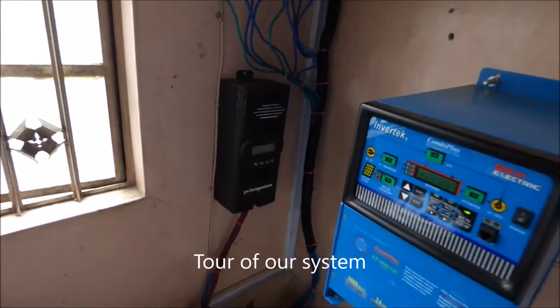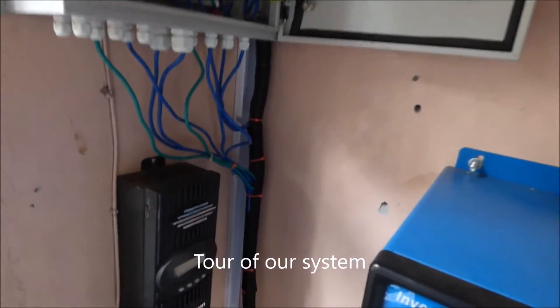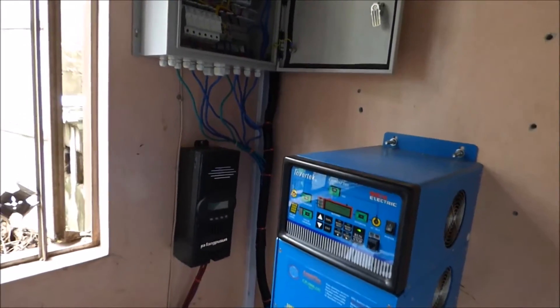Hello again, this is Christopher Onwasanya and we're going to do a slightly different video from the last four we did. Today we're going to look at the components that make up an installation. So let's start with the biggest one.